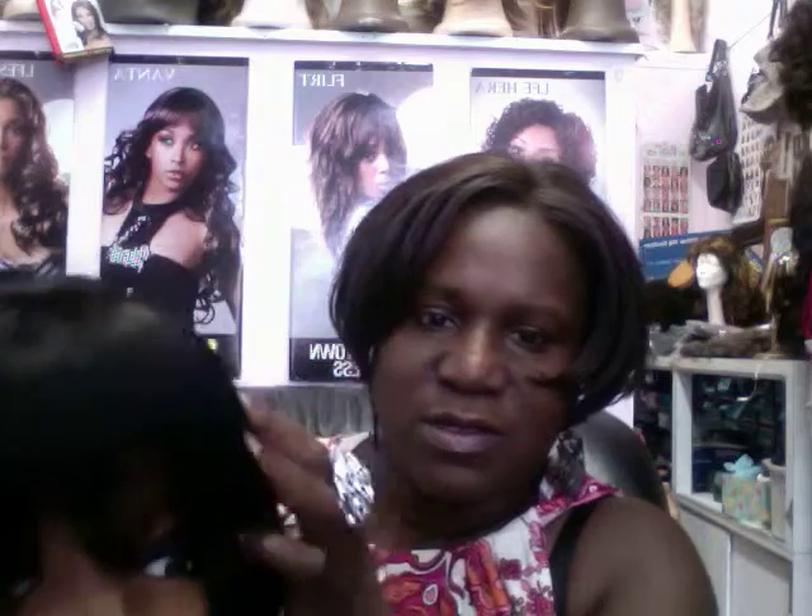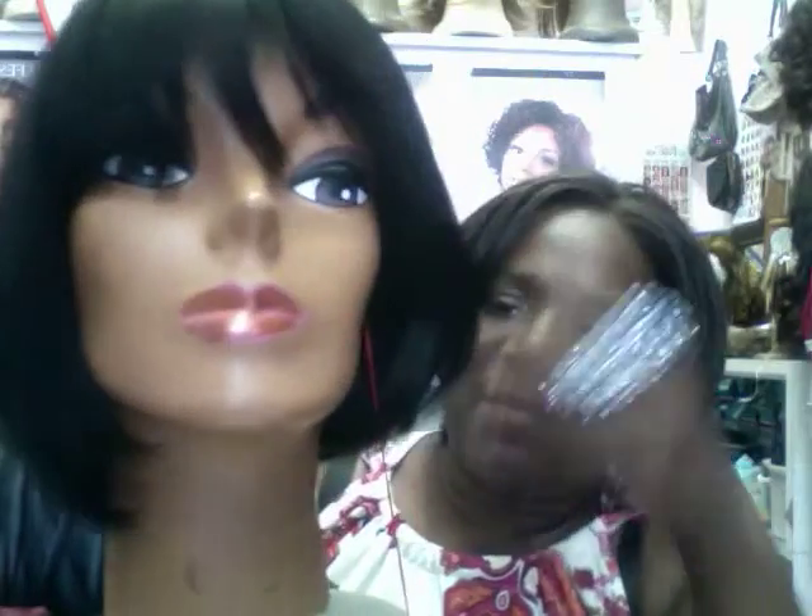This is a wig called Grissa. It's a human wig — a nice, classy bob. I like it. This one happens to be in a 1B color. Don't forget that your human wigs tend to run a little bit lighter in color. It's your classic bob — very, very nice. Full back, little bend at the end, so it gives you a little curl. Very natural looking wig, and it wears well. It has a skin top. That's Grissa in a 1B.